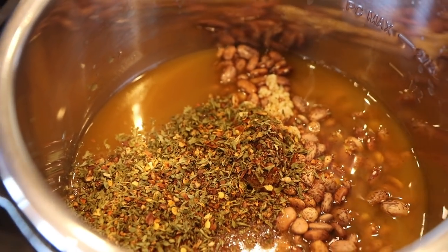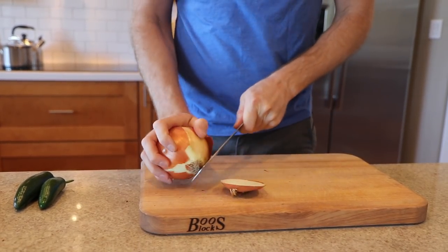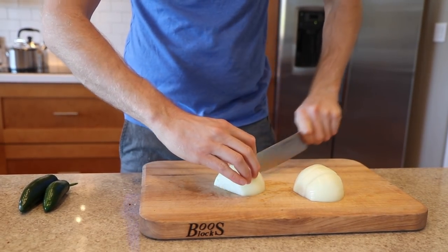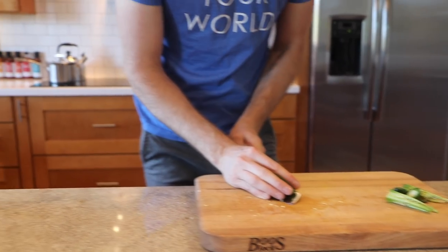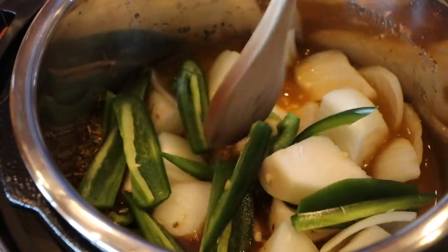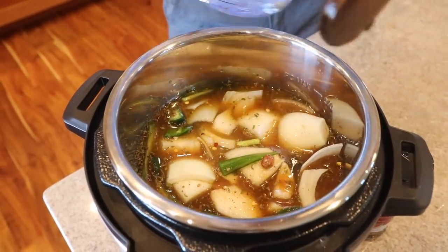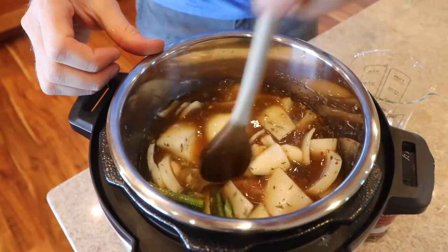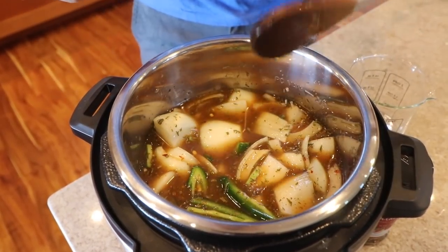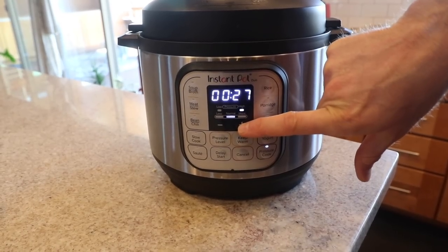The blend has oregano, marjoram, cumin, chili powder, and things like that. Then we've got a little bit of chopping, but not much because we're going to use the immersion blender. All I need to do is quarter a yellow onion, take the skin off, cut it in four, and throw it in the Instant Pot. Same with a couple of jalapeños — you can take the seeds and guts out since there's a lot of heat in there. Then stir in about a cup and a half of water.